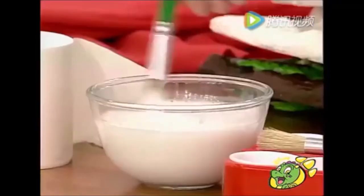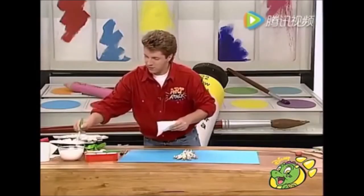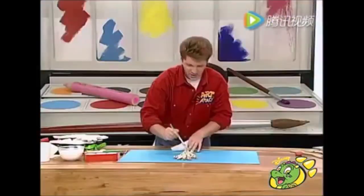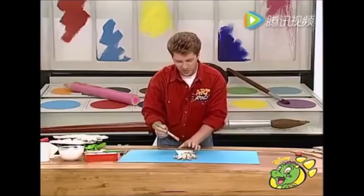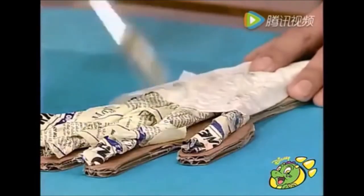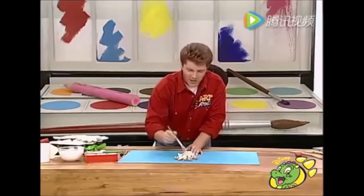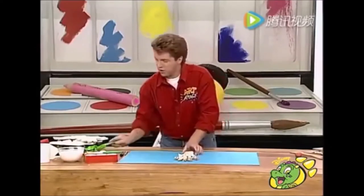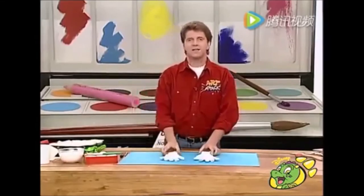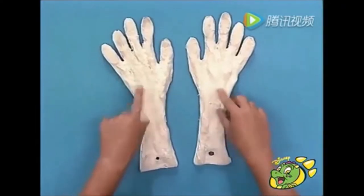Then mix some PVA glue with some water - two parts glue, one part water. Slop on the glue over your gnarled twisted fingers, then place tissue paper or loo roll on top, and slop on another bit of PVA glue. Go over the whole of your hand, covering all the fingers, front and back, both hands. When you've finished, leave it to dry. The PVA glue and tissue paper will go rock solid. Whatever you do, don't cover those two holes.